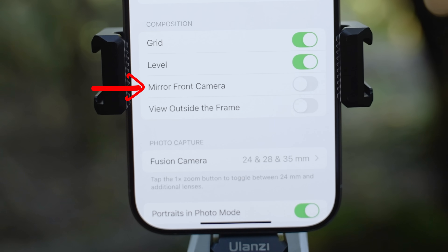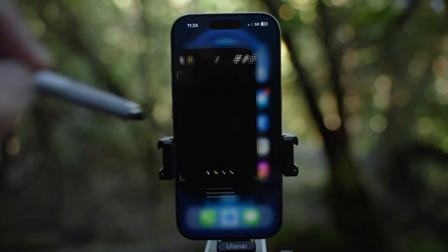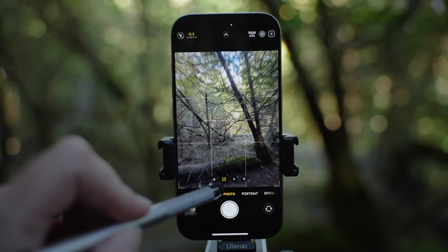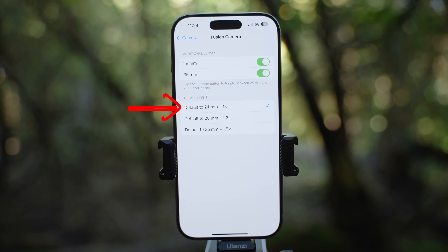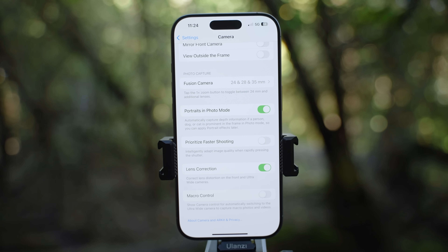Mirror front camera and view outside of the frame I recommend off. If you enable mirror front camera and mix photos from selfie and rear cameras, once you mix the photos, the background will be flipped. The view outside of the frame will make it harder to compose as it is a bit distracting. Let's go to fusion camera. When you have these two settings enabled, when you press the main camera, you can switch between additional lenses: 24, 28 and 35mm. By default it is always set to 24 — if you prefer 28 or 35 as default, you can change it here.